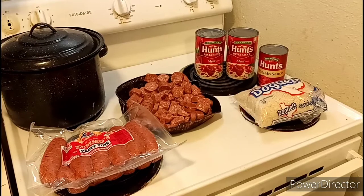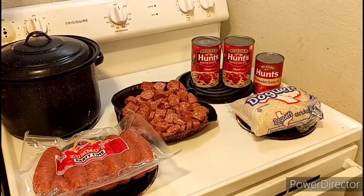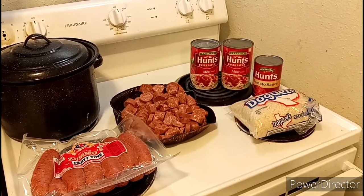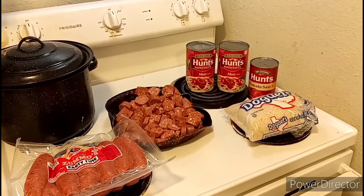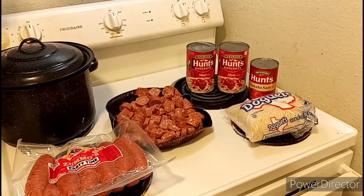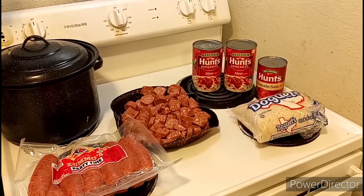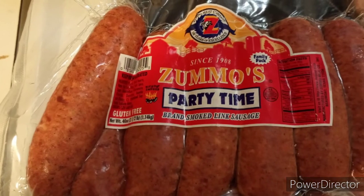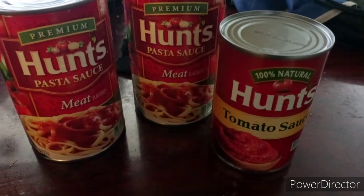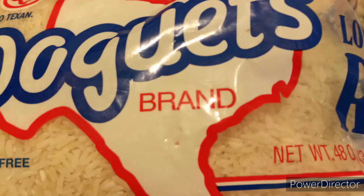A few days ago I attempted to make a home-cooked meal out of a few simple ingredients such as sausages, pasta sauce, and rice. I had this growing up as a kid and it was really really good. I used Zumo's Party Time sausages, Parched pasta sauce and tomato sauce, and Nuggets white rice.